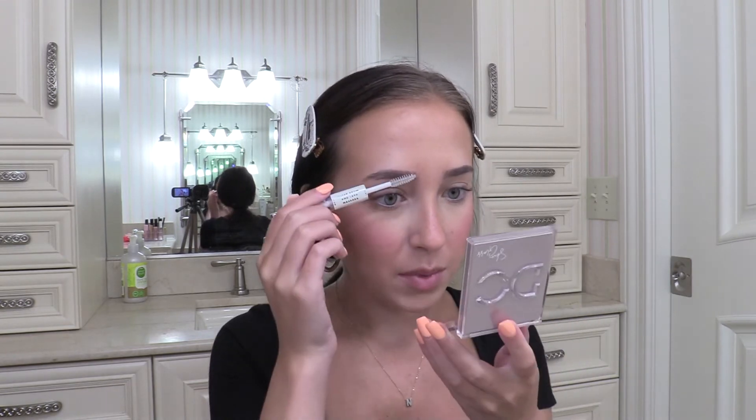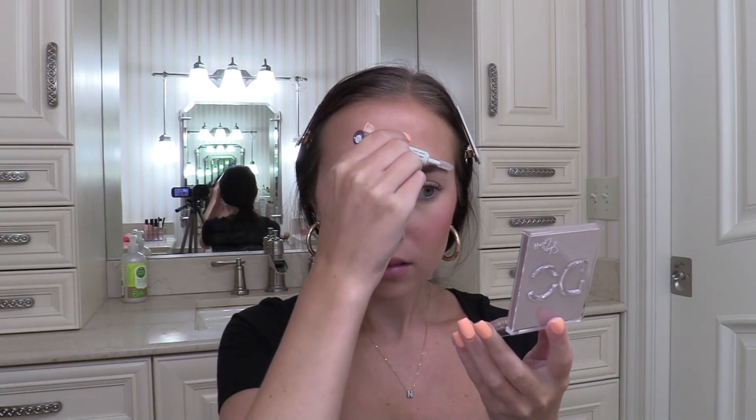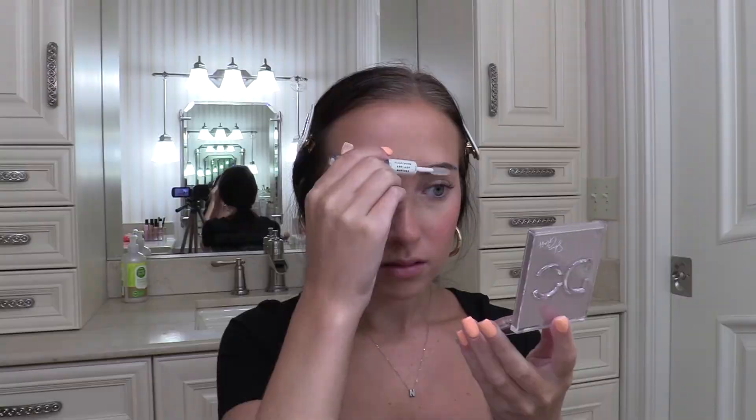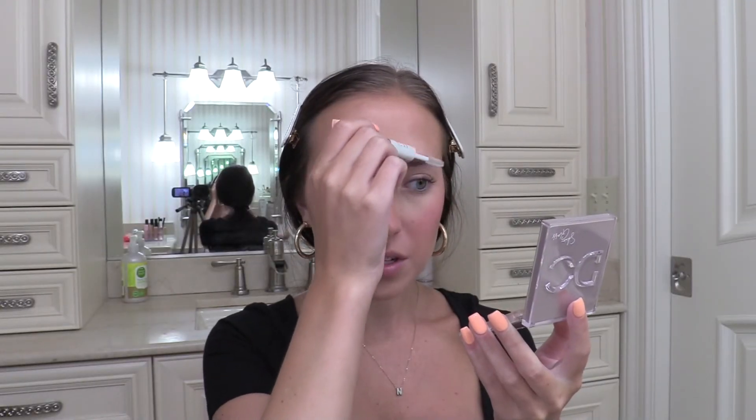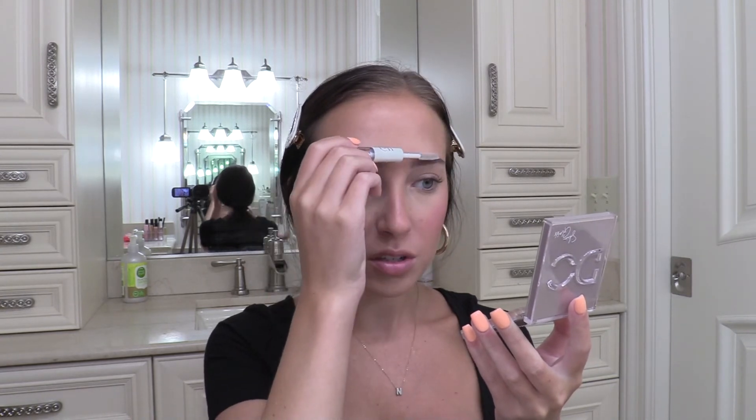For brows, I'm going to use this product that I just started using — it's the e.l.f. Clear Brow Gel. I've only used this a few times, but I really like it. It just holds your brows in place without giving you any color. It just keeps them in place. I never like my brows to be super filled in anyway — I always just do a brow gel or something super subtle, so I really like this one.